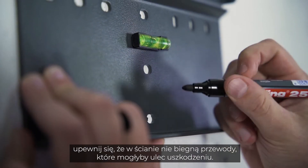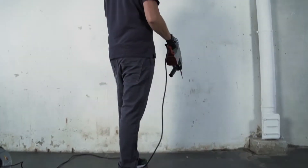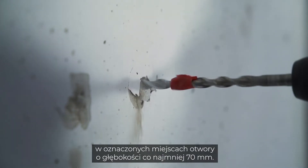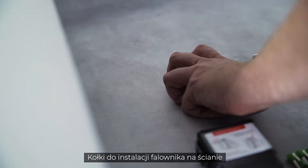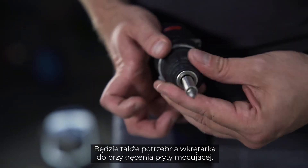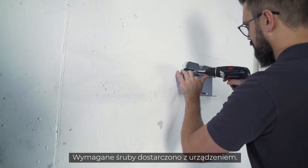Before you start drilling, make sure that there are no wires running through the wall that you could damage. Take your drill with the 10 mm drill bit and drill at least 70 mm deep into the wall at the marked points. The dowels for mounting the inverter on the wall are included in the delivery. You will also need a cordless screwdriver for attaching the mounting plate. The required screws are part of the delivery.